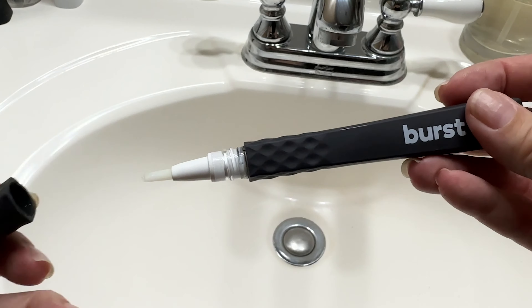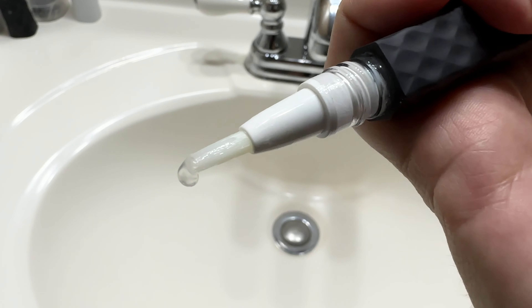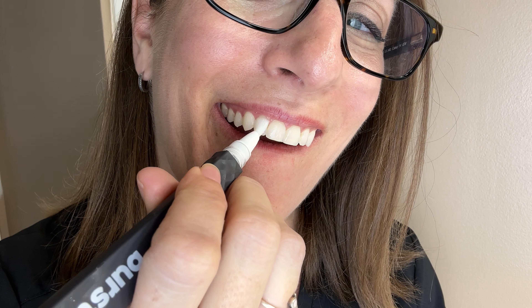Here's how to use it. Remove the cap and click the bottom of the pen until gel appears on the bristles. Brush a thin layer onto clean dry teeth. Smile wide for 60 seconds while this formula dries. Avoid eating or drinking for at least 30 minutes. Use your pen up to twice a day for best results. Happy whitening!